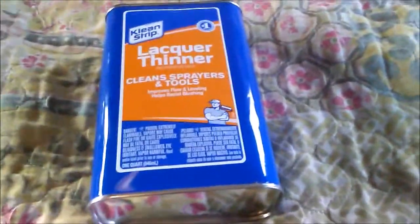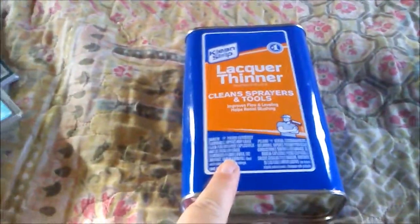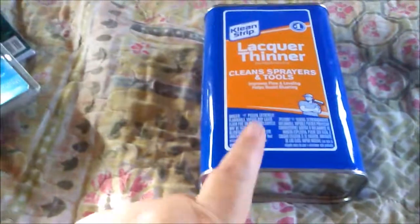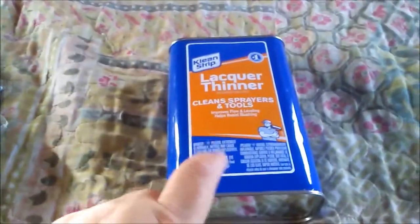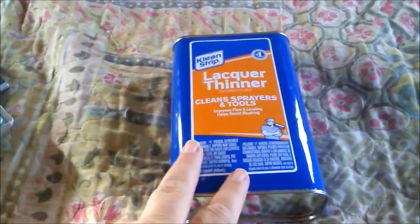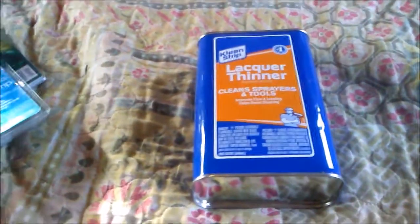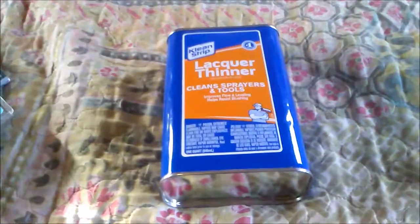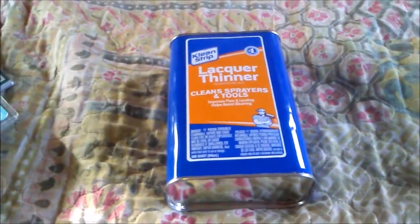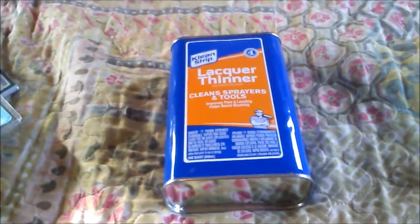Hello everybody, Gypsy Joe Ramblings here. I am doing a Walmart, Dollar Tree, and Food City haul. Got a few things at Walmart, mainly my supplies came from Dollar Tree — things I needed, things I'm going to be working on — and then just three things that I got at Food City.